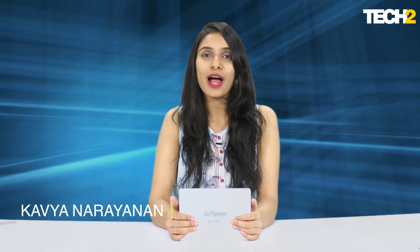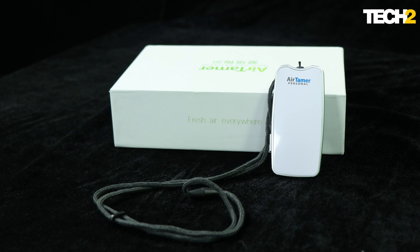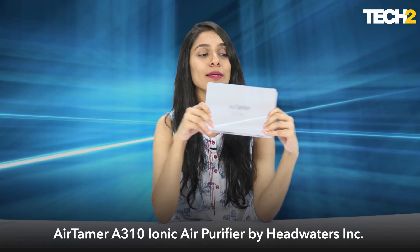Hello, this is Kavya from Tech2, and today I have a very interesting air purifier with me that I'm going to unbox. It's called the Air Tamer, and it is really tiny but seems to be doing some really mighty things, so we are definitely interested in finding out if it's as good as it claims to be.